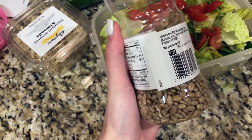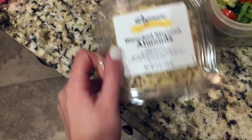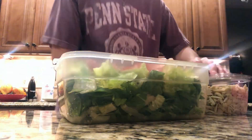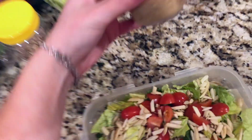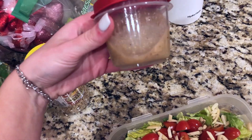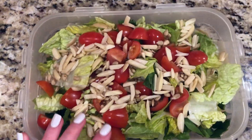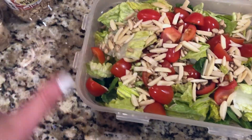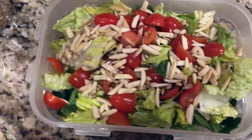Two more things I put in are corn kernels and slivered almonds. I have my dressing — I just use light Caesar. I'll heat the chicken cutlet up in the microwave tomorrow, cut it into little strips, put it on top of the salad, and it'll be really good.